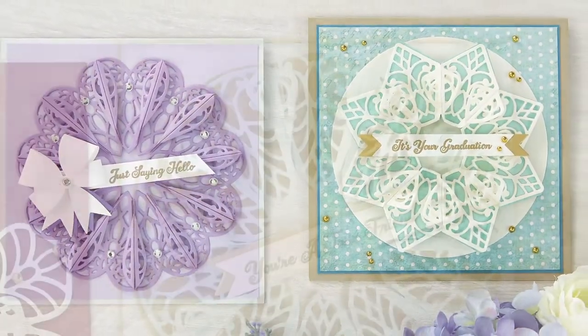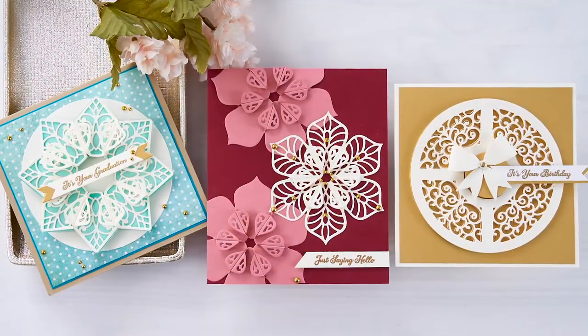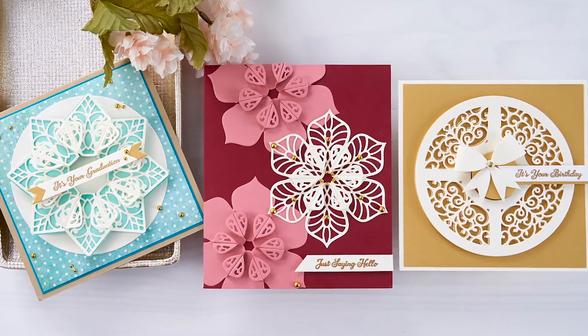What I'm sharing today is a brand new collection called Dimensional Doilies. I'm going to show you what they look like and how to put them together. They're going to give you a look that you've never seen before. There are four different sets of doilies and they are made up of modular pieces.